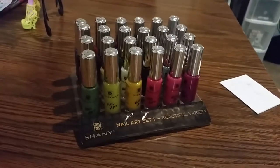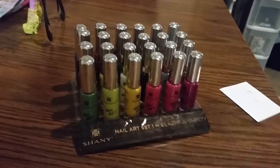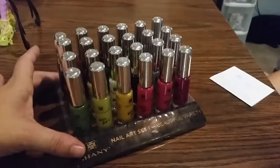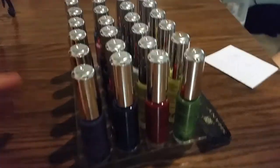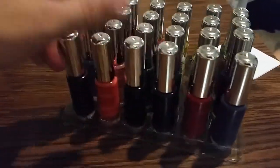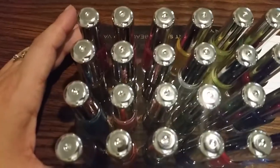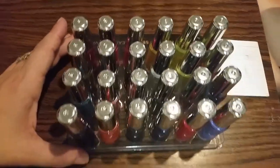It does have some that are metallic in color, but you do get a lot of different colors, as you see here — many, many different colors.